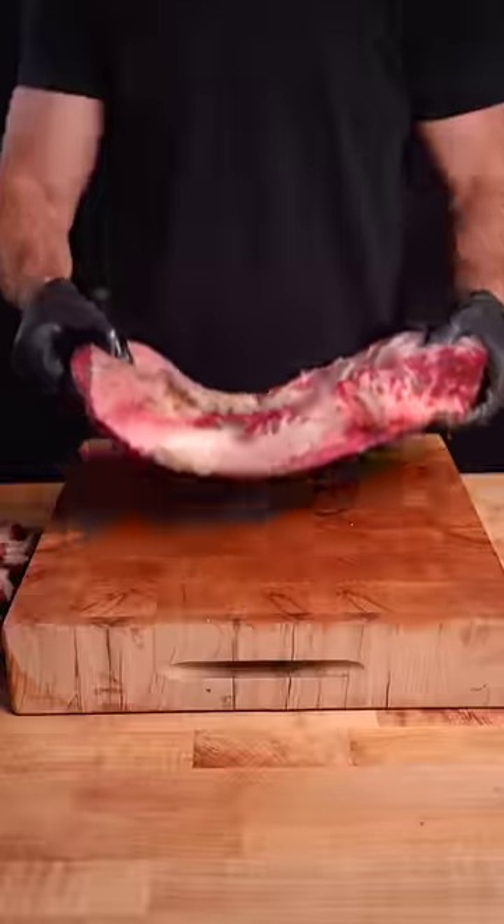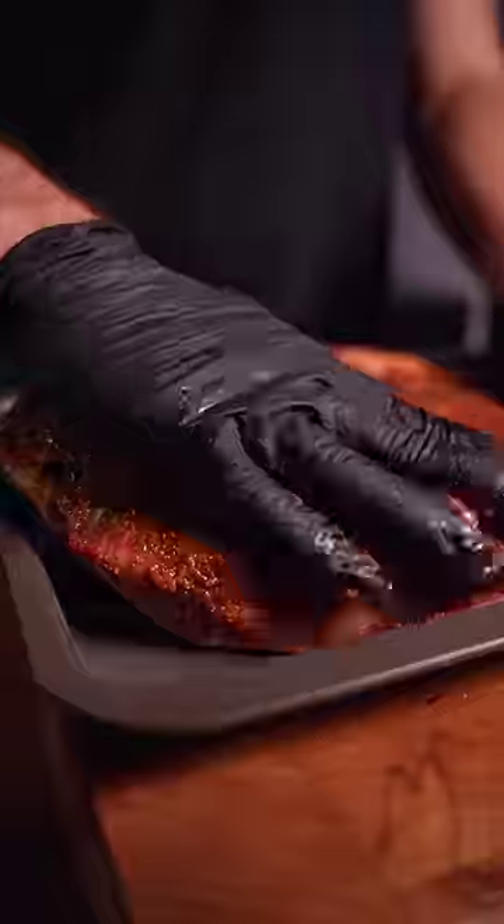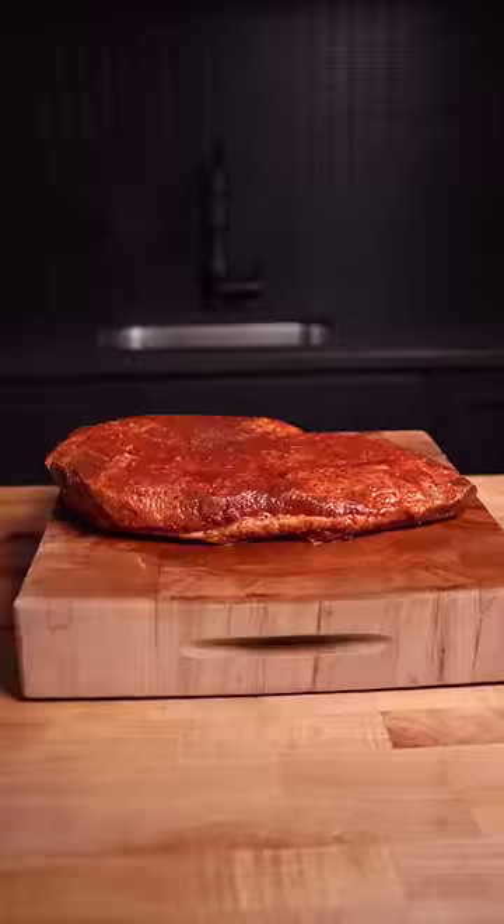Time to turn it into bacon by incorporating salt, brown sugar, pink curing salt, and some spices. I completely covered the dry-aged brisket, then let it cure in the fridge for another 10 days.